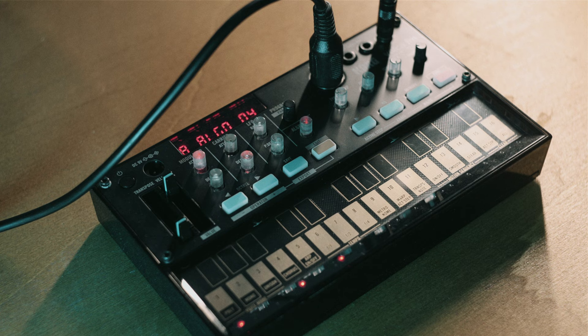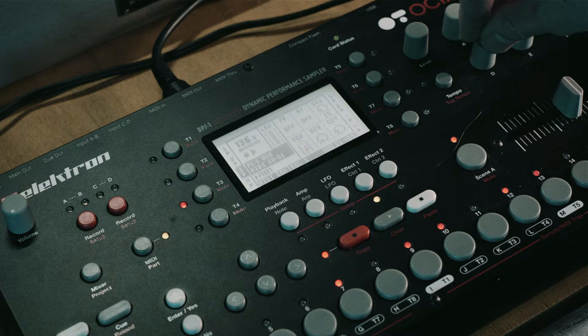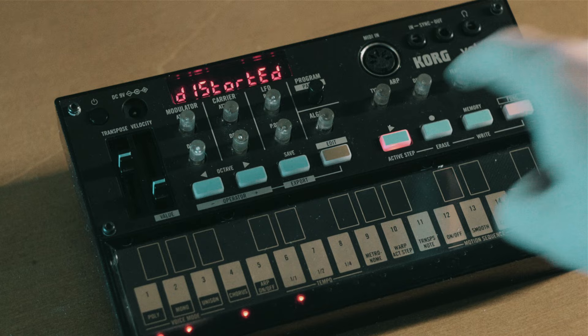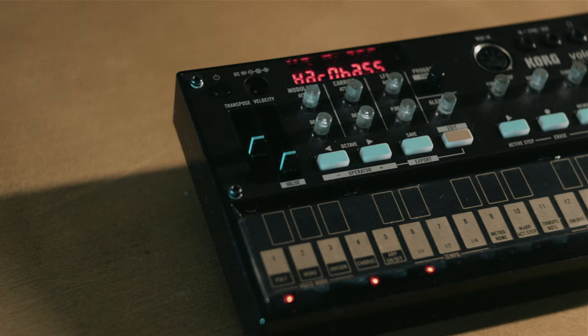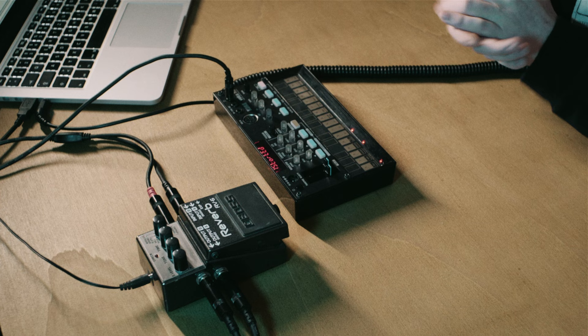Let's start with the first unit, the Korg Volca FM, which is the cheapest of all three. So here we have the Korg Volca FM — it's actually the first unit from the Volca series which finds its way into my studio. I was really skeptical because it's really low priced at, I think, just 140 euro. And the first touch is, as you might think, really kind of plastic.